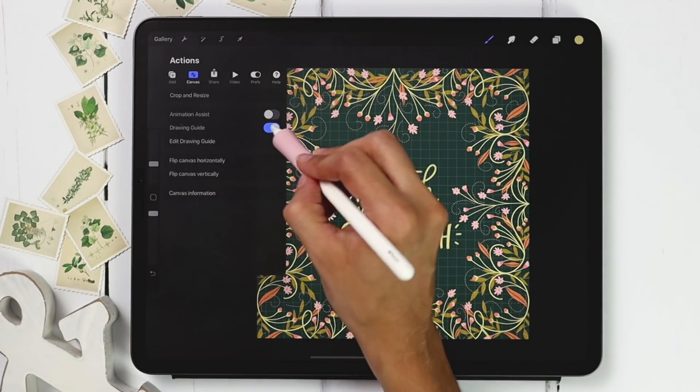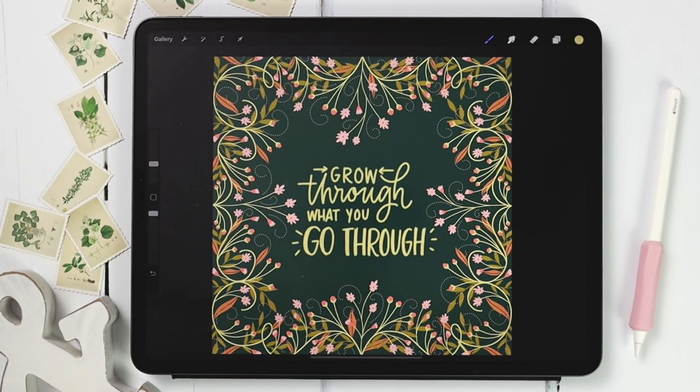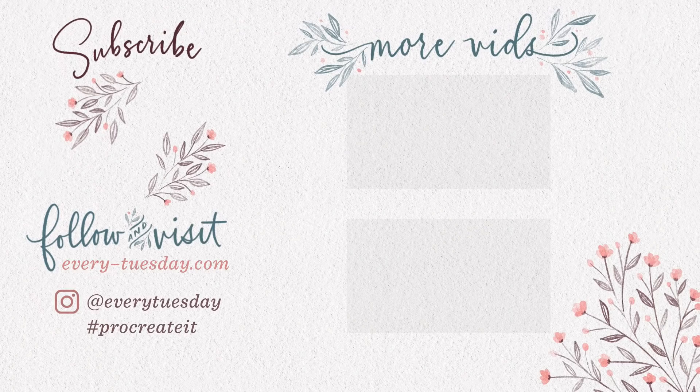Turn off the drawing guide and you're all set. That's how to create simple floral and foliage borders directly in Procreate, utilizing quadrant symmetry but also turning it off to make things look more organic, hand-drawn, and less symmetrical. Links to everything mentioned — all three brushes and the free color palette — are right in the video description. If you enjoyed this tutorial please hit like, subscribe, and hit the bell icon. For more Procreate tutorials and freebies head to every-tuesday.com. You can also find me on Instagram at everytuesday — tag me if you try this out!